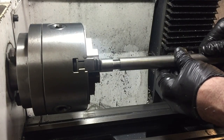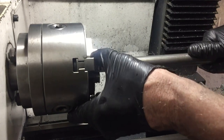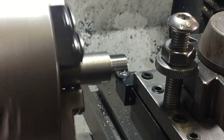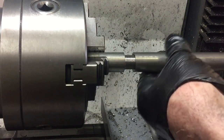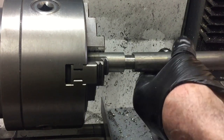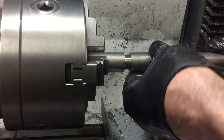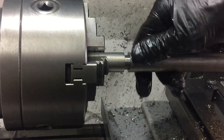Let's give that another try and see how we go. It's just a little bit too tight still, which is good because I can do another little pass and hopefully this time Bob will be my uncle. Now how's it going? That's good. It screws on easily and no wobble. Excellent.